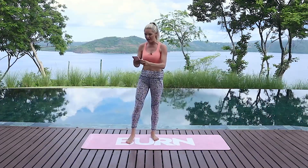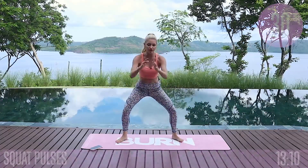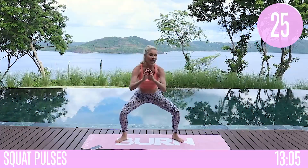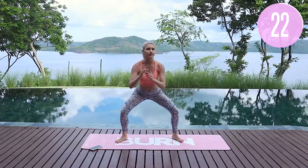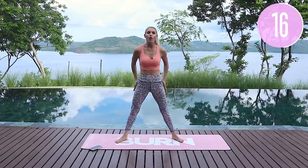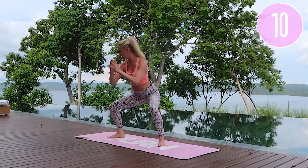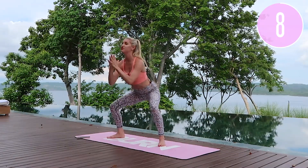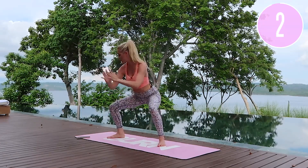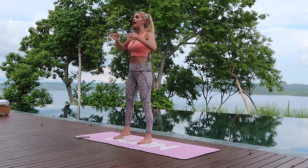We are going to get started with a nice wide squat and just pulse it down — three little pulses and then squeeze those glutes at the top. Knees out to the side and then all the way up. I'm going to get you through this whole workout today so you don't have to go anywhere. Each exercise is 30 seconds with a 10 second rest, then we add on new exercises. Shake out those legs.